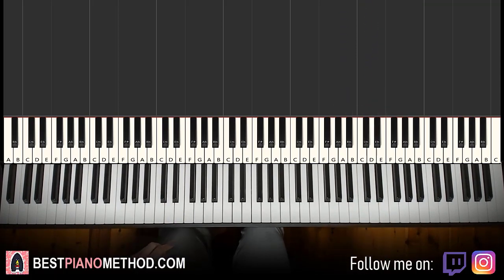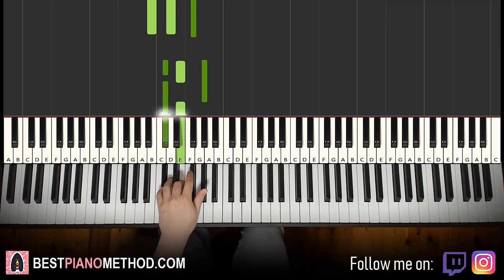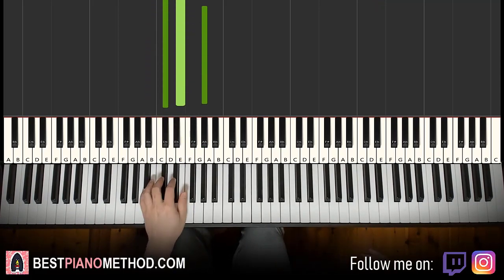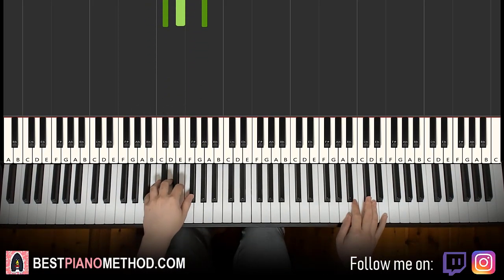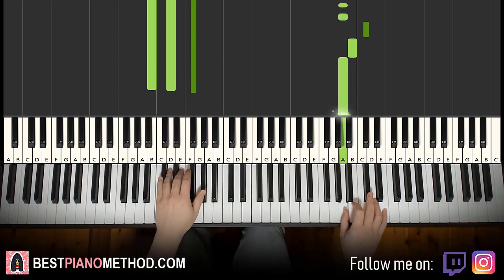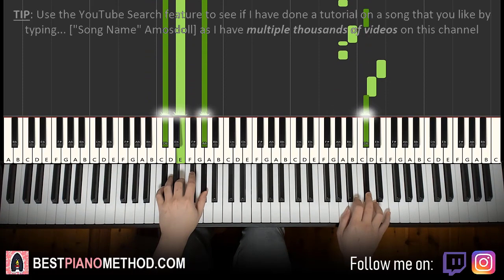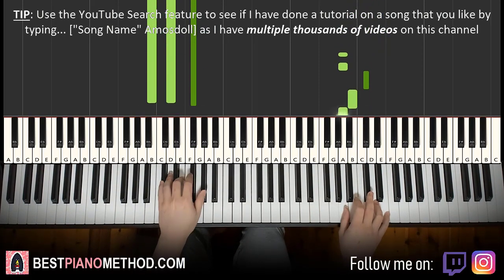Left hand — two chords here. The two chords are B minor, which is B, D, F sharp, and C sharp minor, which is C sharp, E, G sharp. With these two chords in mind — B minor, C sharp minor — two hands together: B minor to itself, then A and C sharp minor together. That's it — one more time.